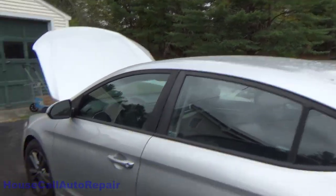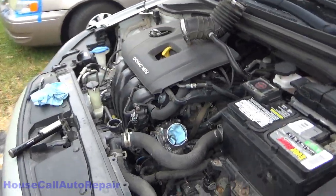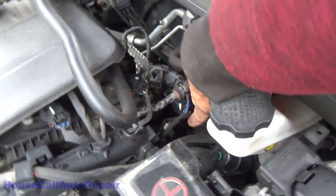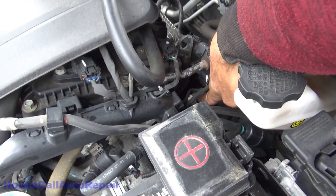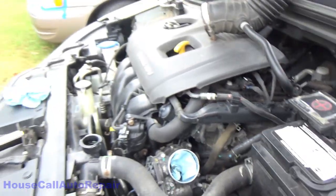Welcome back to Charlie's House Call Auto Repair. Today we've got a quick one for you. We've got a 2018 Hyundai Elantra that's overheating, and this is the second time I've been up here for this vehicle. There was a hose way down in here that loops back around that was leaking, so I rectified that situation and everything was good for a couple of months — and now I'm back up here again because we have another leak.